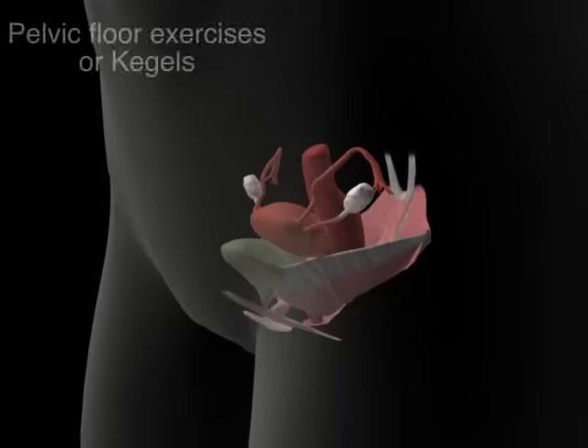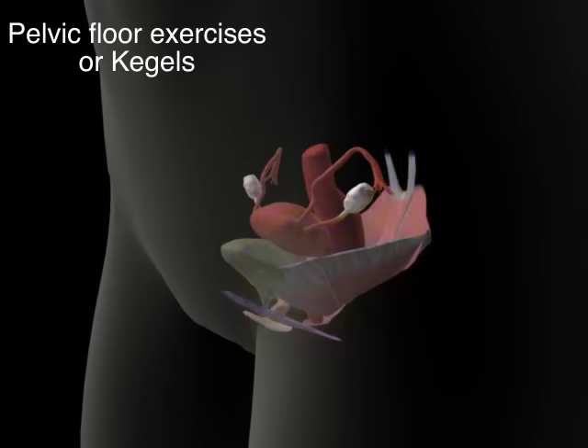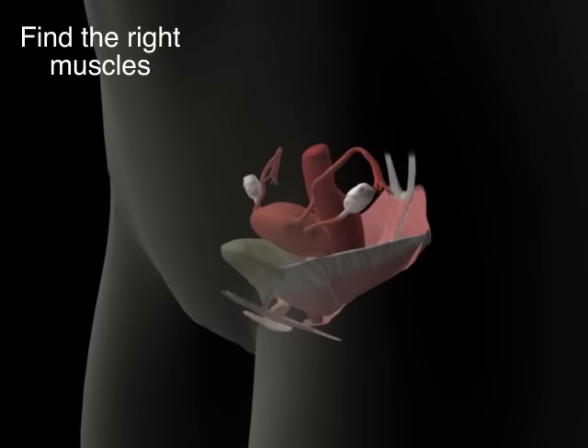Luckily, the pelvic floor muscles are like other muscles — you can make them stronger with exercise. Pelvic floor exercises, also called Kegels, can help both men and women who have stress incontinence or urge incontinence. They're easy to do, and once you learn how, you can do them anywhere and no one will know.